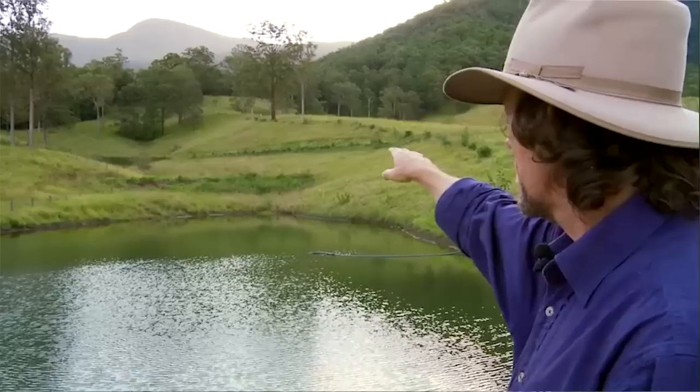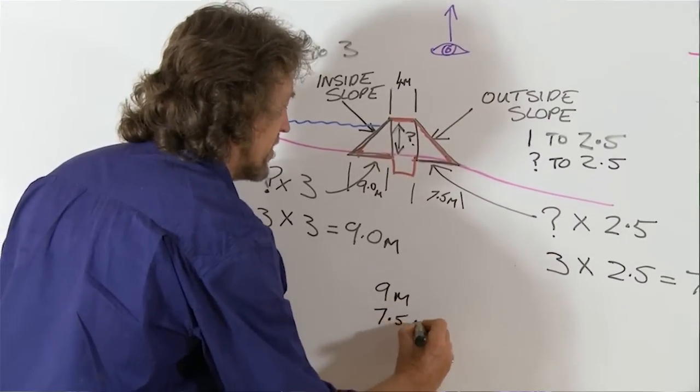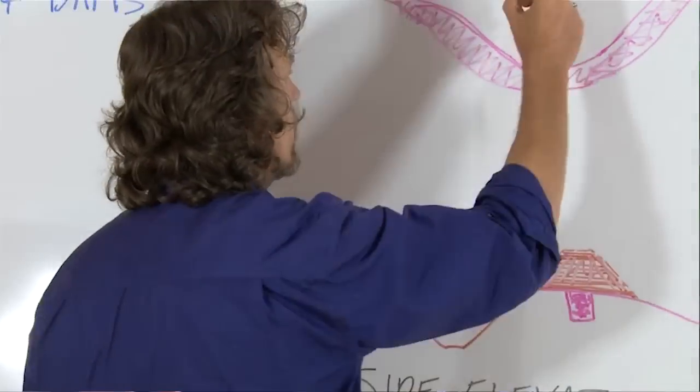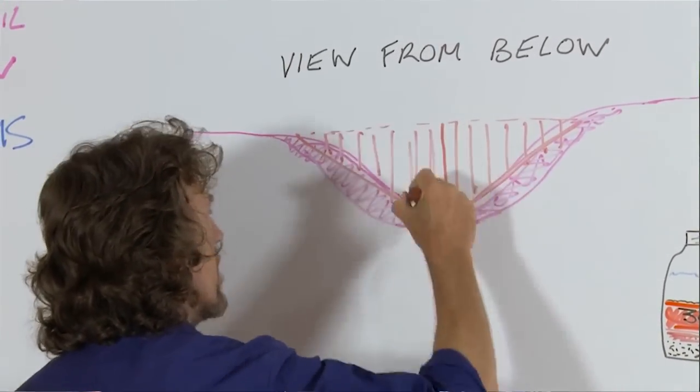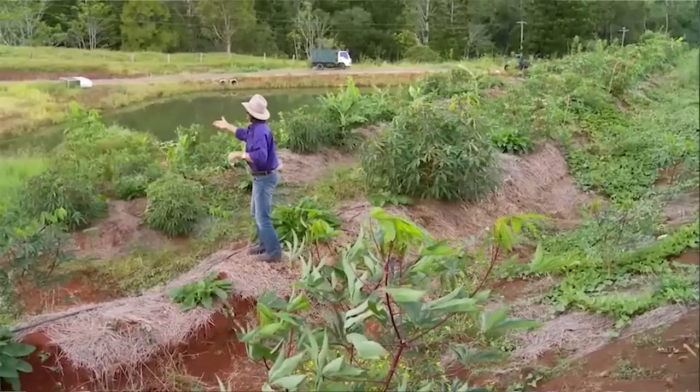There you go — what a subject. We've given you a real taste of how important this is. On our online permaculture design certificate course, we give you more than three hours of explanation in detail, segment by segment, of how to apply earthworks into design. It's something we give you as an extra. So welcome to the new world and the positive future of permaculture design using permaculture harmonic earthworks.